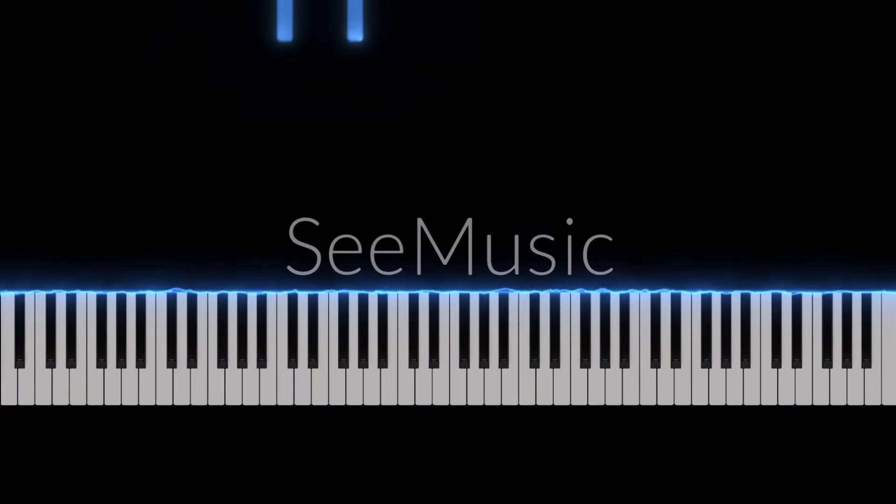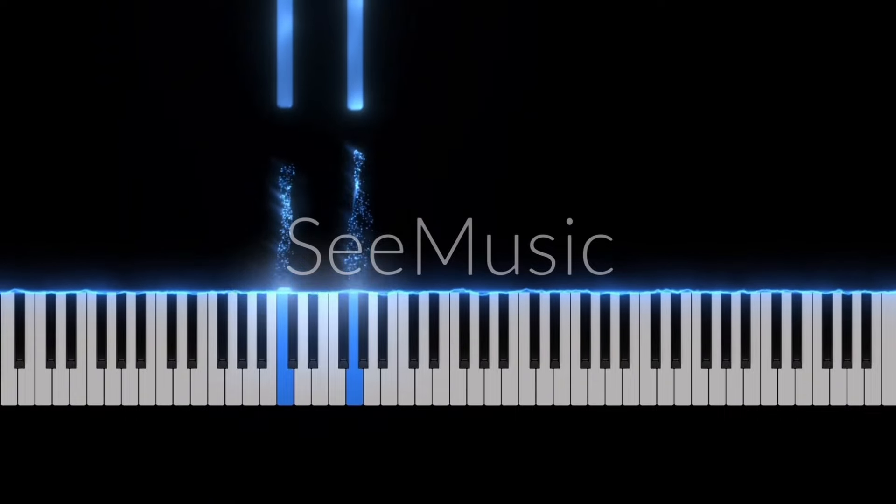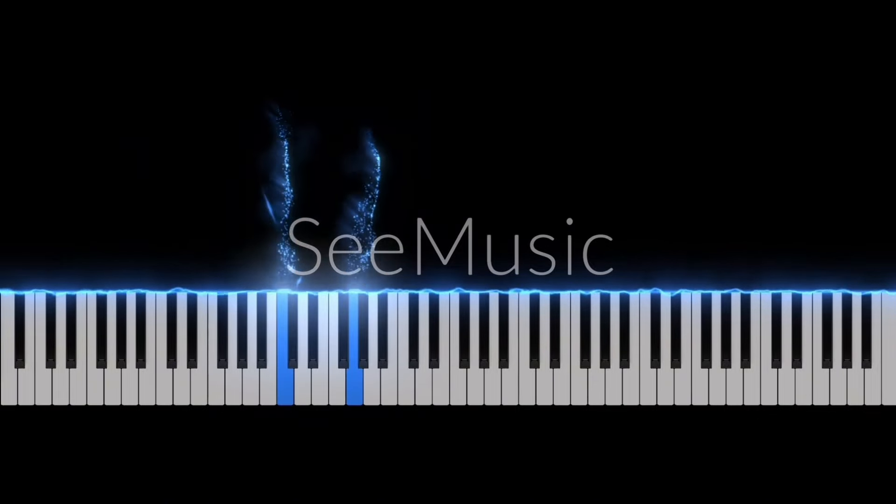And left hand, we're going to use C and G. Just four times. Only these two keys.